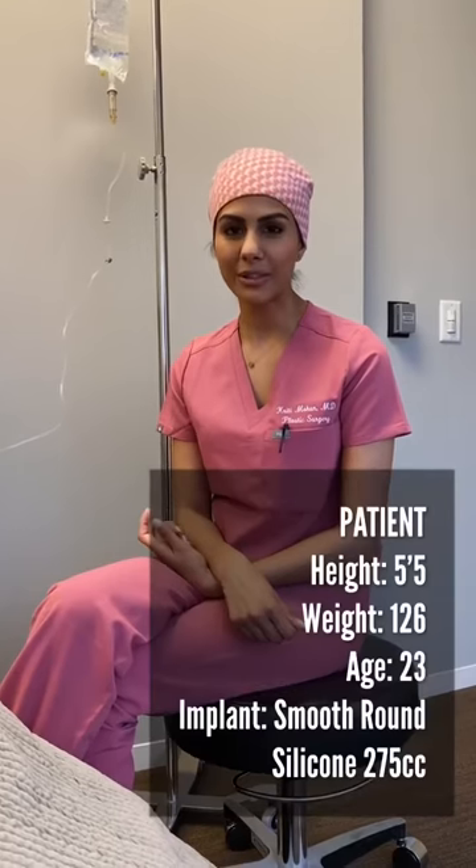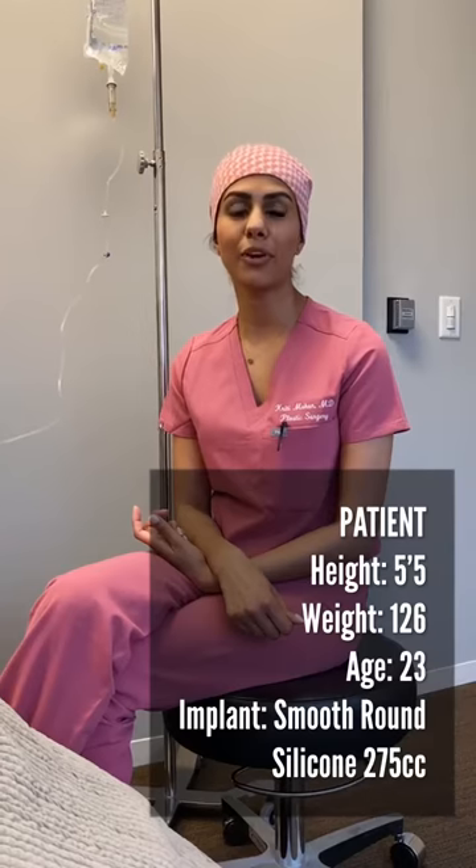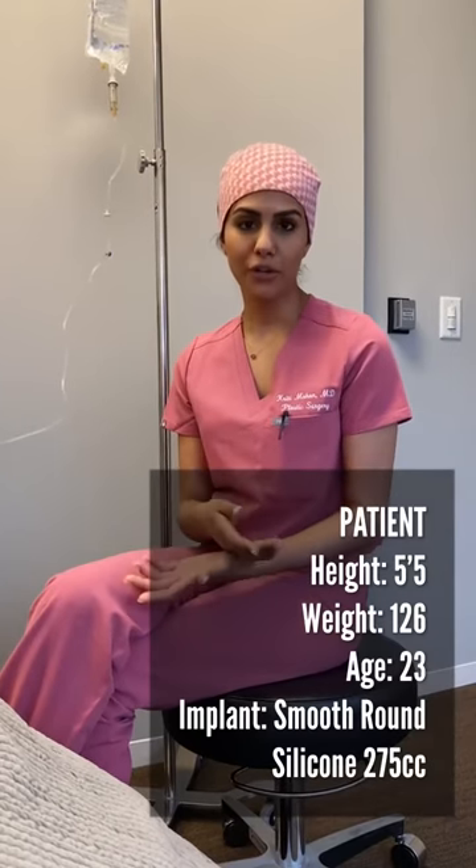Today we're doing breast augmentation — we have several patients today. I want to take you through the process and show you one of our lovely patients. She's 23 and would like more volume in her breasts. We're going to mark her first, show you all the important steps, and then take you into the operating room.